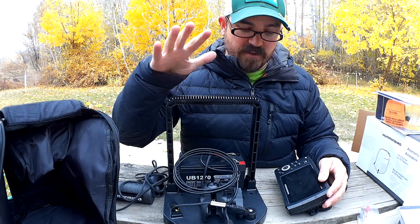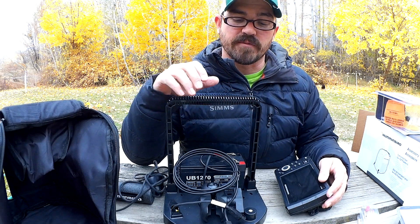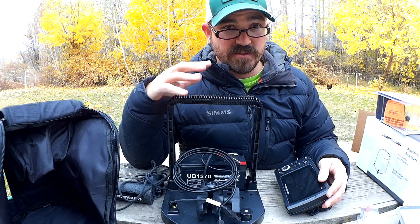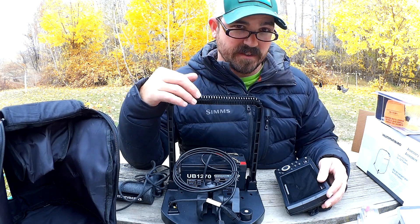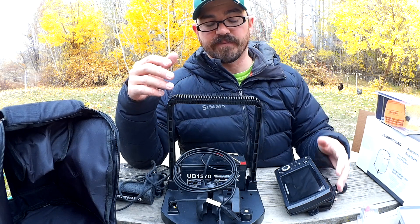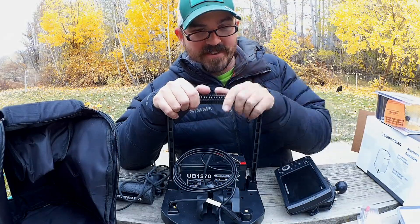If you have any questions about how I put this together, or any questions about parts or your fish finders that you want to convert for ice fishing, just put that in the comments section below. I'll see you out there on the ice or on the water — until next time.